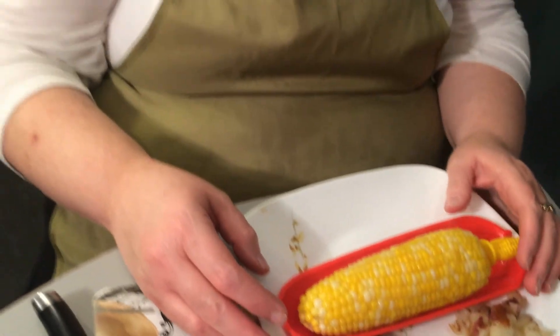There you go, that's corn on the cob! Mike and I are going to eat our dinner, and tomorrow I'm going to have a little surprise with the leftover corn, so stay tuned. Have a good evening and thanks for hanging out with us!